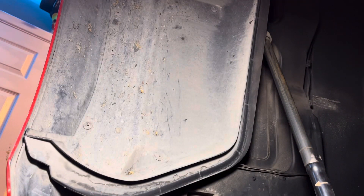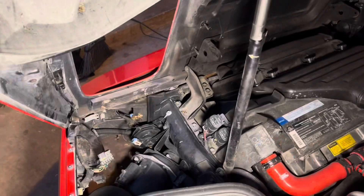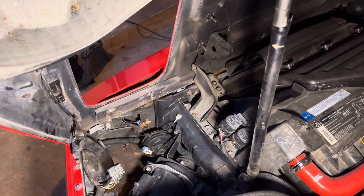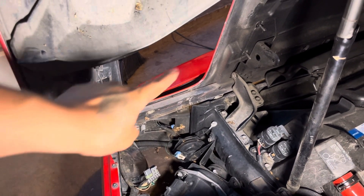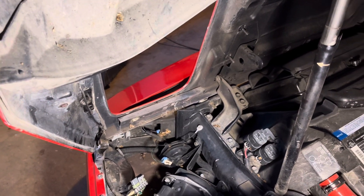She's out. That headlight is completely off the car. The wire harness was removed first, then we got those four 10 millimeter bolts off.